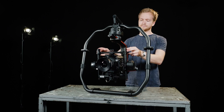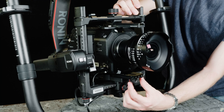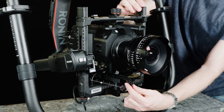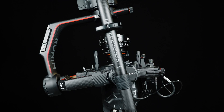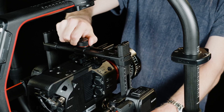Rotate the camera looking forward. Unlock the lever at the back and loosen the top securing knob. Then use the knob underneath the camera to adjust the balance. The camera should now stay steady at any angle. Lock the back lever and tighten the securing knob. Lock the tilt axis.